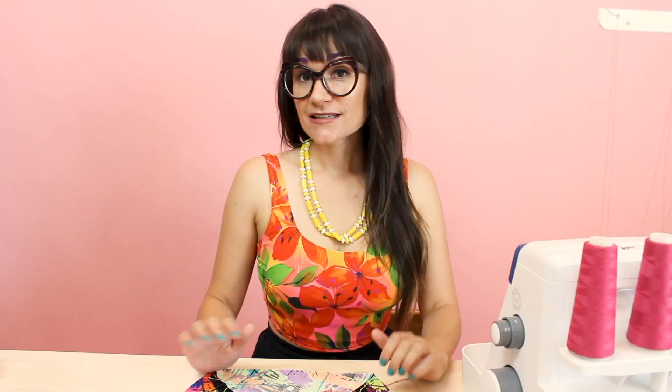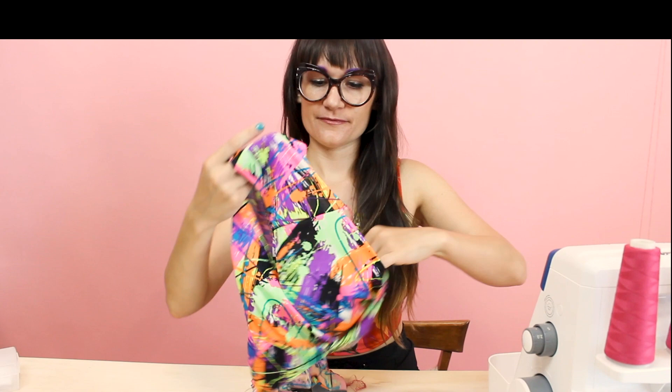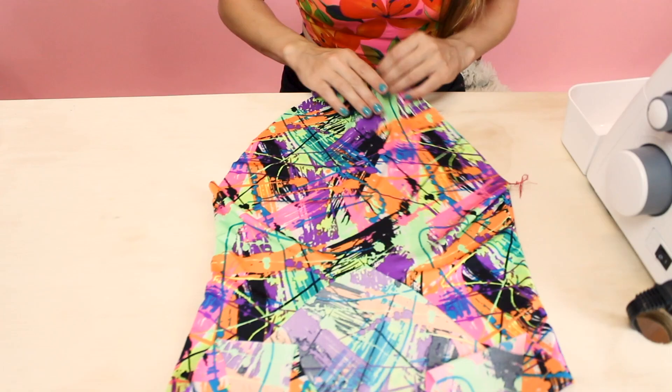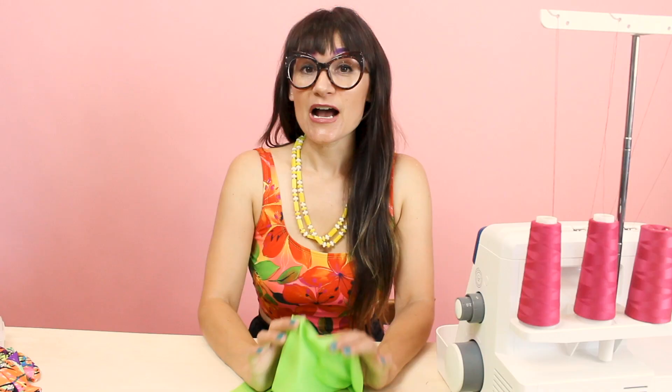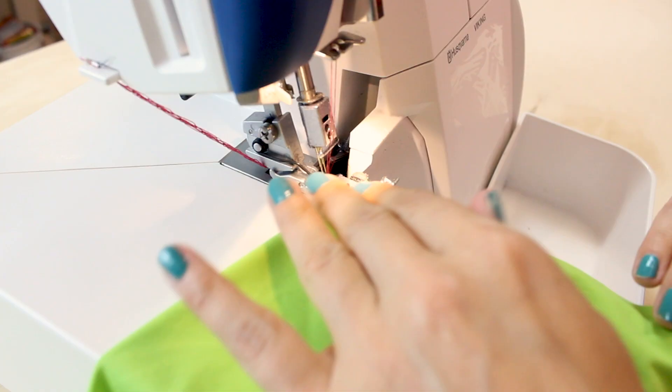Let's turn it right side out and take a look. This is the back of the bathing suit — you can see how it has a nice low back. We've got our straps. It's looking great and ready for some fun in the sun! Now we need to sew together our lining, and you're going to do the exact same thing we did to the self fabric — sew the side seams, the shoulders, and then the crotch together.